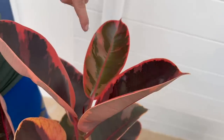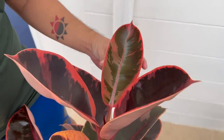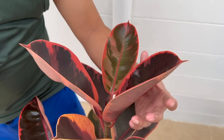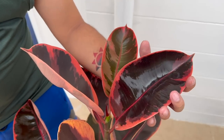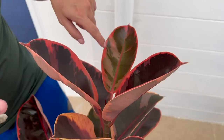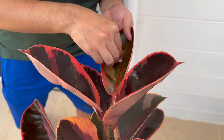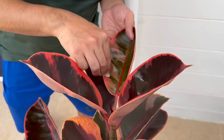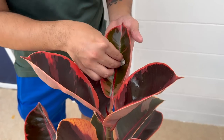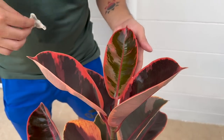Ang susunod sa ating list: huwag na huwag ninyong kakalimutan na linisin ang mga dahon ng rubber tree ninyo. Syempre, mas malinis ang dahon, mas nagiging healthy yung ating mga halaman. Kaya importante na nililinis natin yan — kahit punasan lang ng basang basahan, o cotton, o kahit anong malampot na tela, punasan lang natin. Dahil malalaki yung dahon ng mga rubber tree, prone sila na mag-collect ng dust.